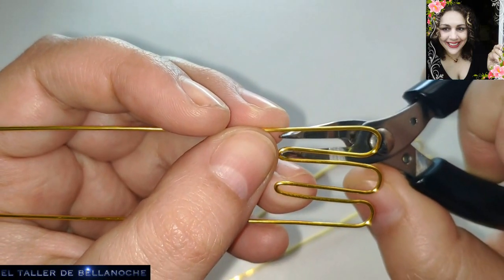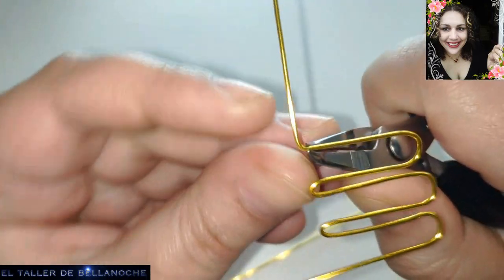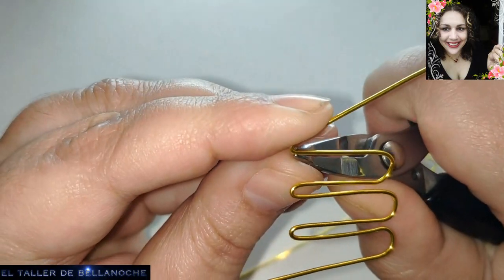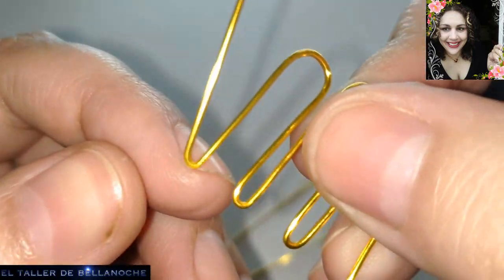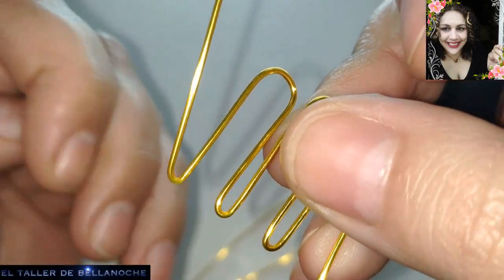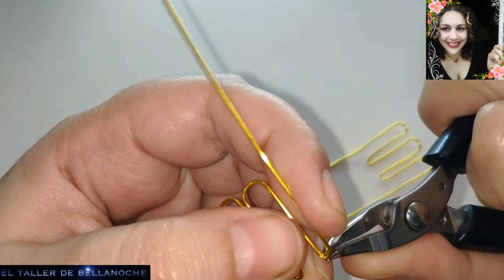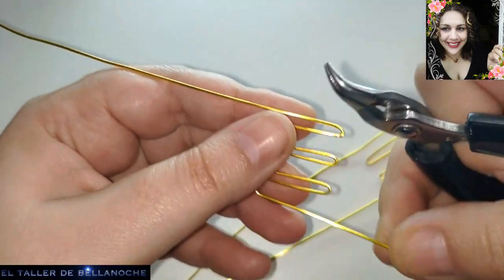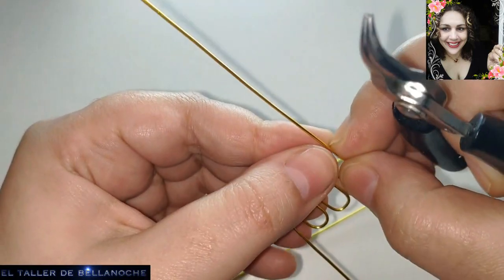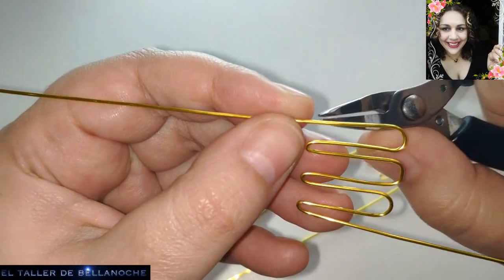Y vamos con el siguiente. Estamos haciendo las mismas curvas. Pero fijaos qué alicate tengo y no tengo marca, así que para mí está bien. Eso es lo que estamos haciendo: un poco más recta la parte de arriba, pero estas son curvas, ondas sin más.